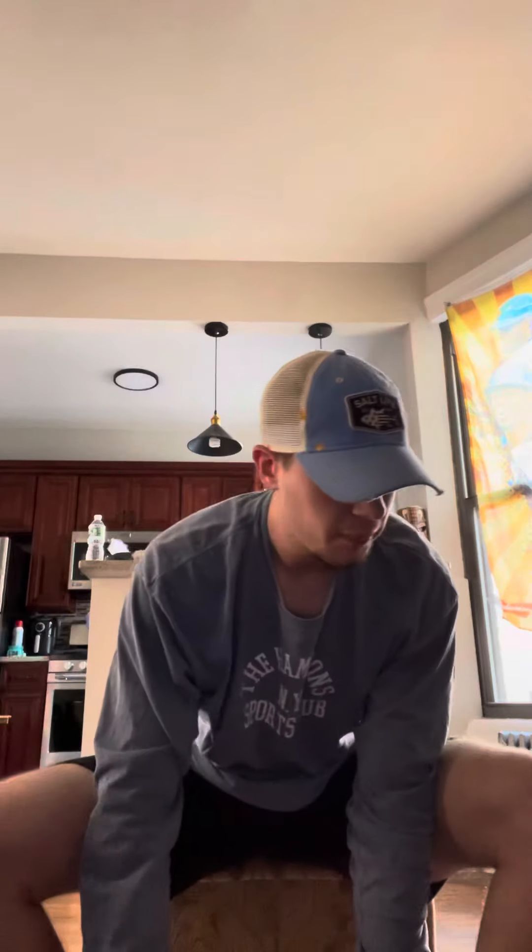Hello, today I'm going to be teaching you the proper form and technique of a bicep curl. You could do this exercise sitting or standing — we're doing it sitting today. You would need dumbbells to get a more efficient workout out of this exercise, but today we're using sauce cans and improvising.